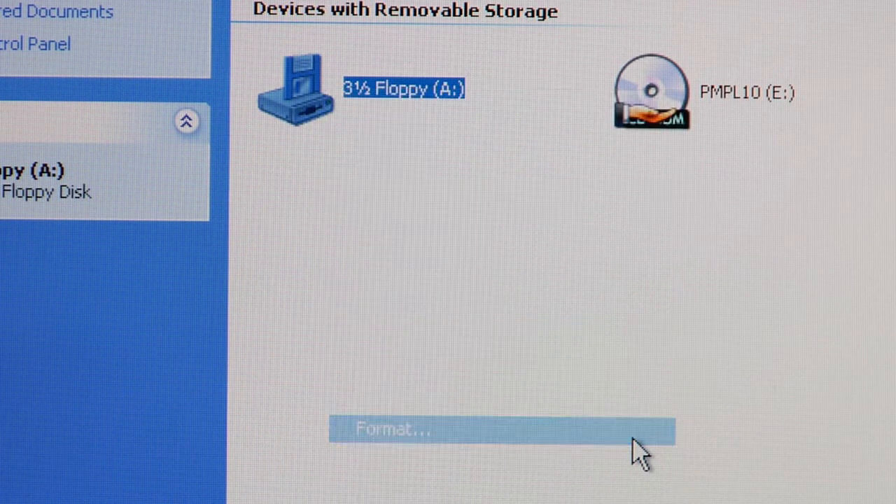Once you select Format, a wizard will pop up that will walk you through the rest of the process, including labeling the disk drive, and also doing a quick format or a full format.